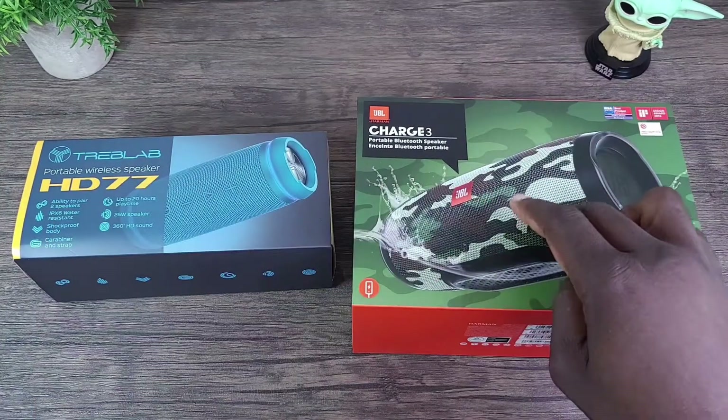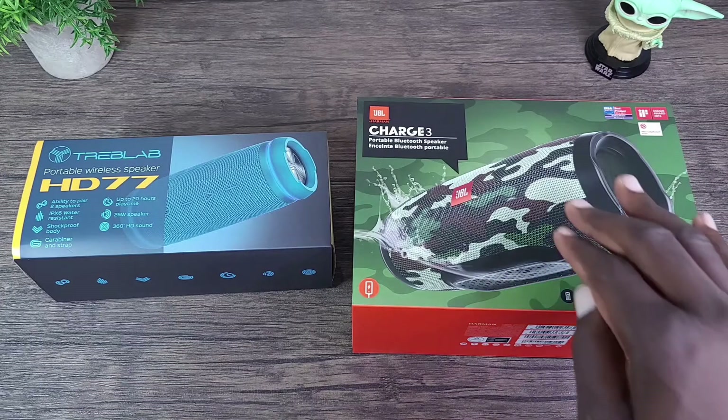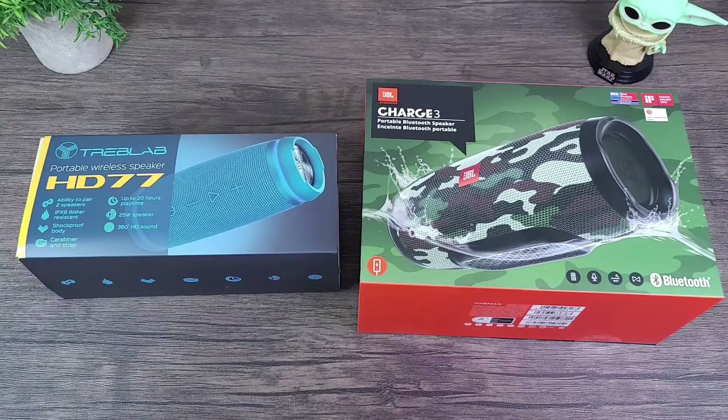The battery size in the JBL Charge 3 is 6000 milliamps and it comes in multiple colors: black, blue, camouflage, gray, red, and teal — so many color options. You can also connect multiple JBL-compatible speakers to the Charge 3.